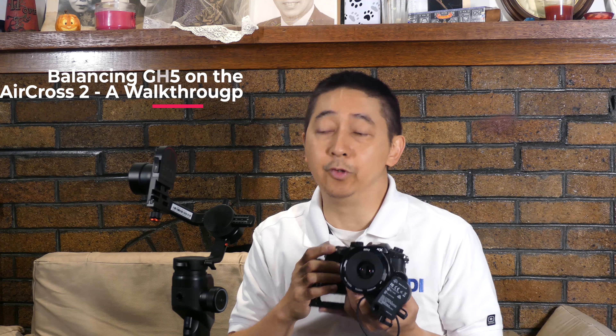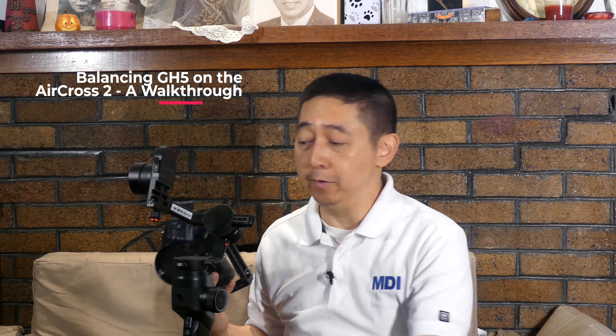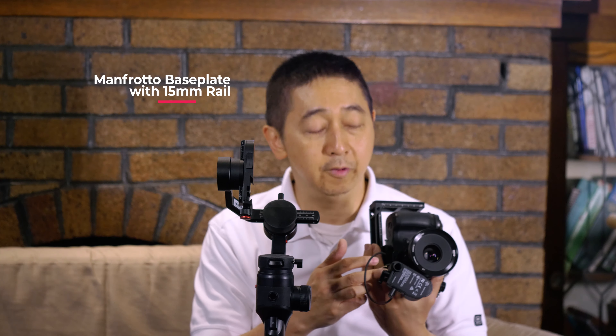Hey everybody, this is Johnny Wu here with MDI. I'm going to show you guys how to attach a GH5 to the Aircross II gimbal from Zhiyun Moza. First thing first — you've got everything attached to your camera: the L-bracket, the Manfrotto with the real 50mm rod system, so you can attach the iFocus M.